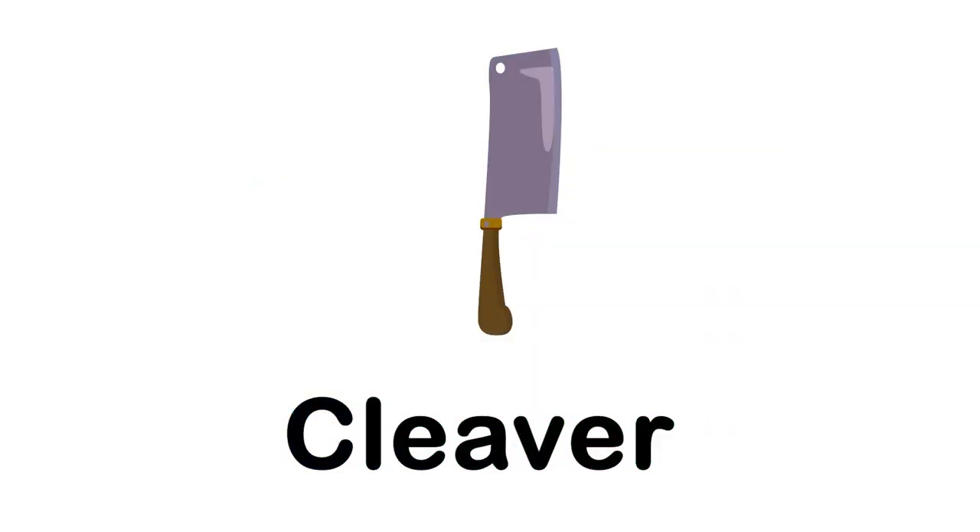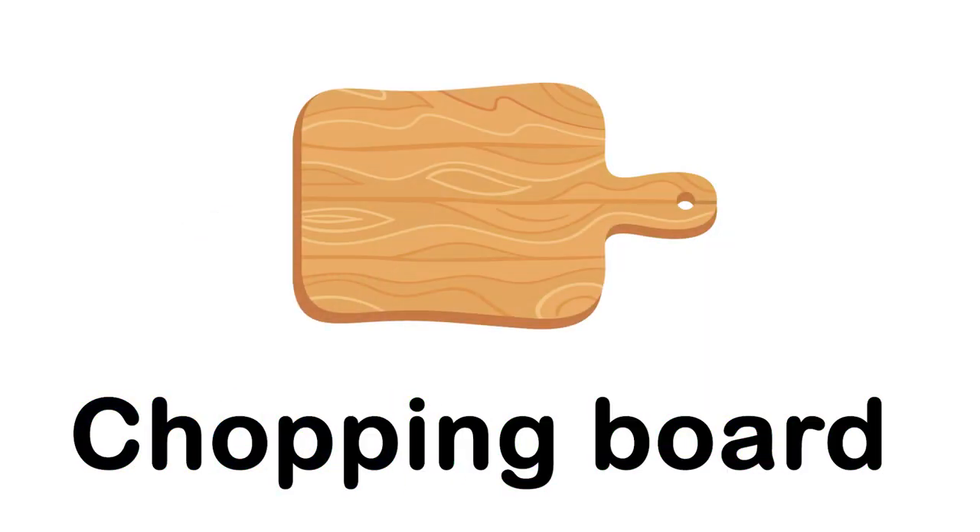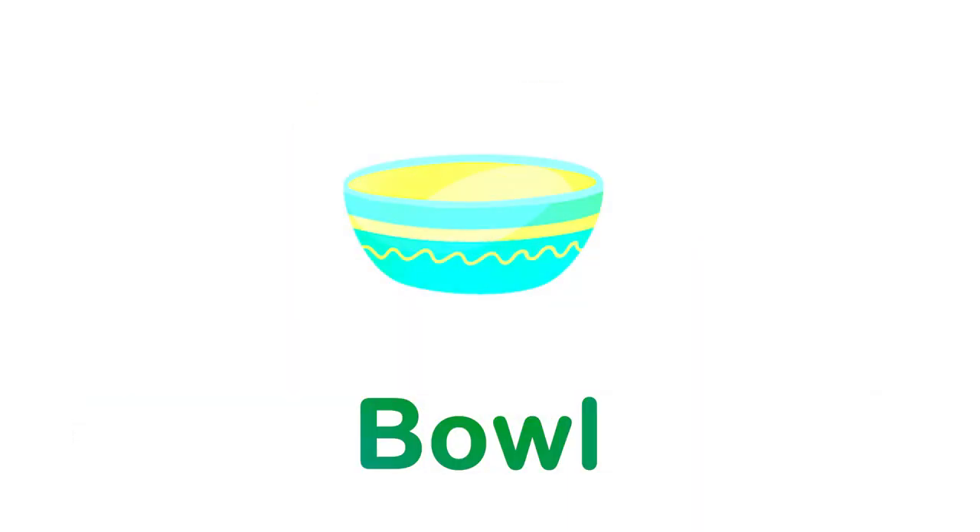Cleaver. Rolling pin. Chopping board. Bowl.